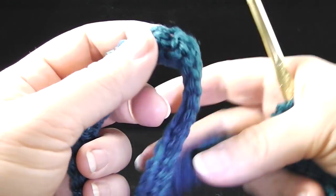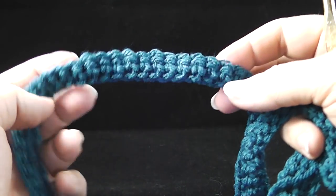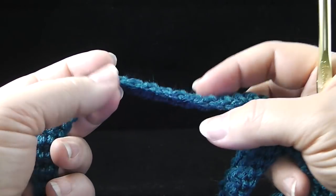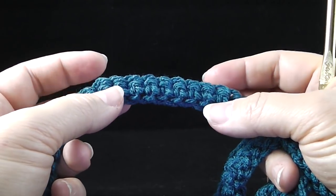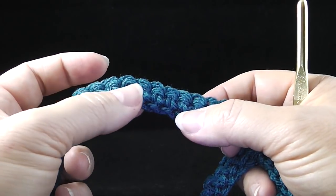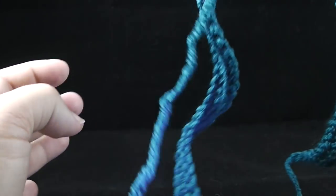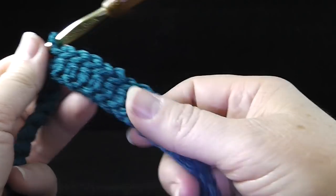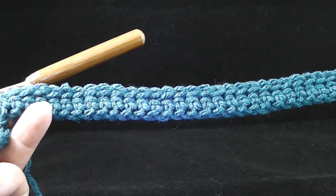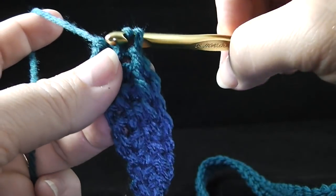One thing to mention before finishing this second row: if your piece is a little curly, please don't worry about that. If it's super tight after the next row, you may have to go back and rework your turning chain. If you tend to crochet very tightly, you may want to bump up to a size K just for the foundation chain. If it's just a little curvy, you're going to be fine — this next row is going to straighten it out.